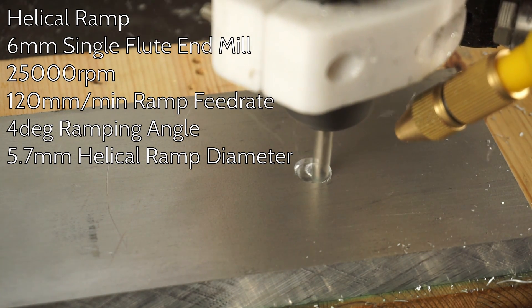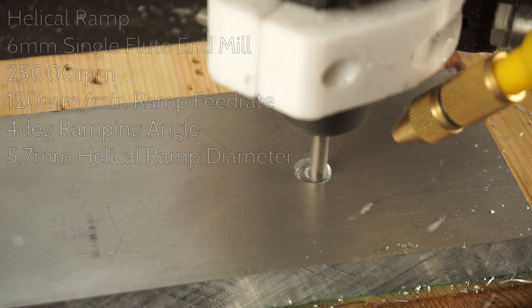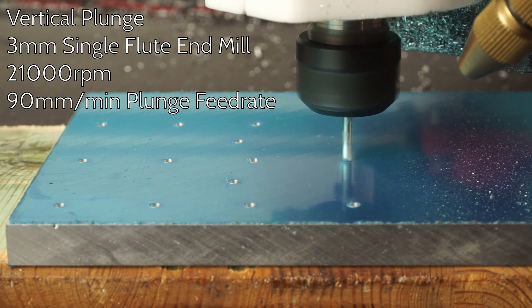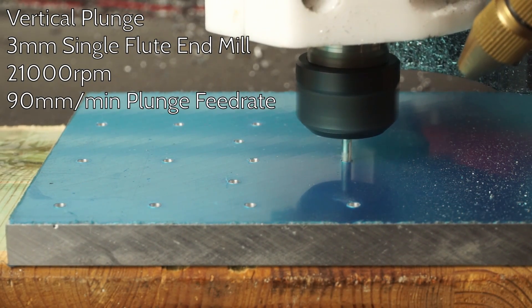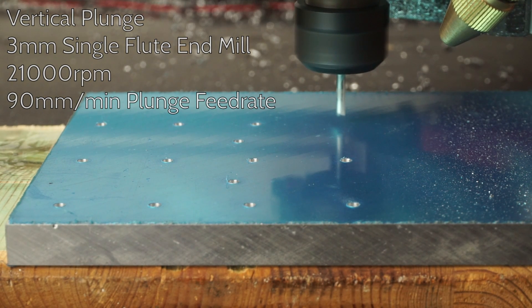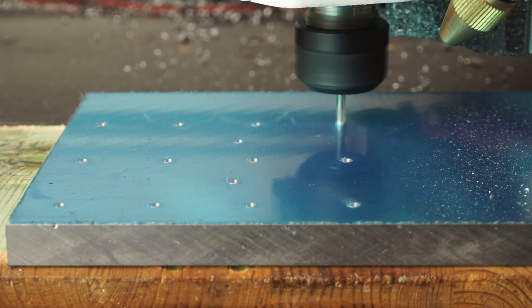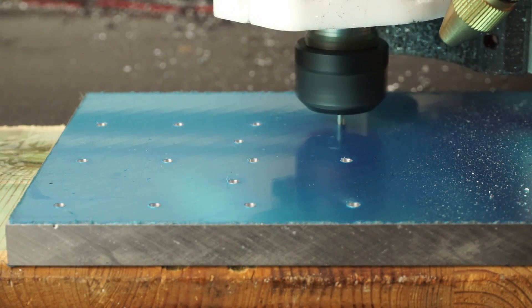I try to avoid helix ramps, because even after a lot of fine tuning of my feeds and speeds, I am just not able to avoid some chatter while cutting. A better alternative is a vertical plunge. This takes a lot of fine tuning of your feeds and speeds. However, once you've figured out your magical numbers, it's the fastest and easiest method to cut into your stock material — no chatter, and the chips look quite nice too. You want to use a smaller endmill for that; at least I haven't been able to do this with a 6mm one.